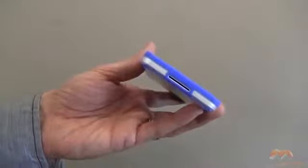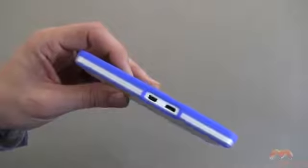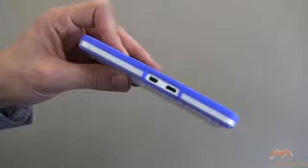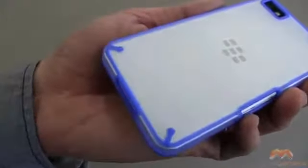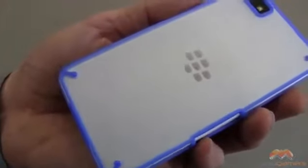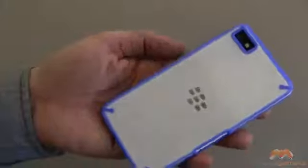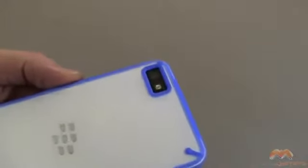Down along the bottom, it is completely exposed where it needs to be, and same thing goes with along the side — you can see what you need to have accessible is accessible through a nice size cutout. Along the back, here's that frosted look. You are going to notice some Poetic branding in the bottom right-hand corner of this case. It doesn't stand out too much, but it still preserves the look of your Z10 while adding a little bit of character to it. There is your camera cutout, and that is just fine — I've tested it out and it works with no problems whatsoever with LED flash and that camera.